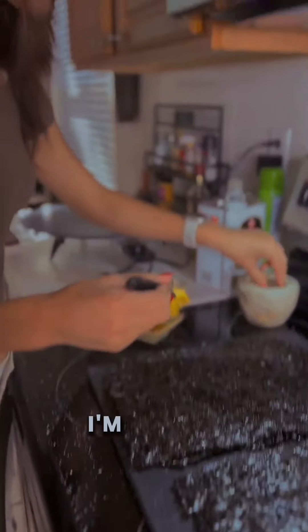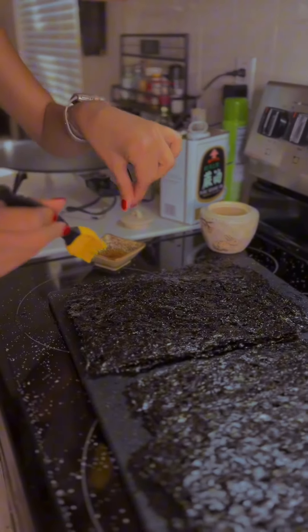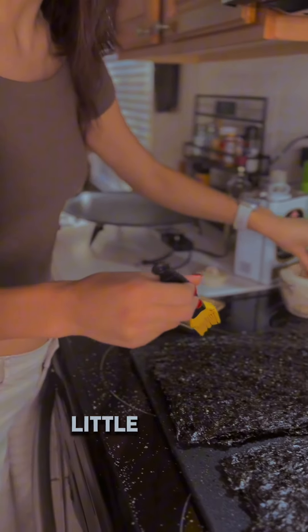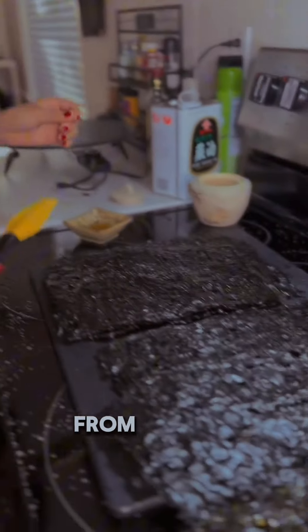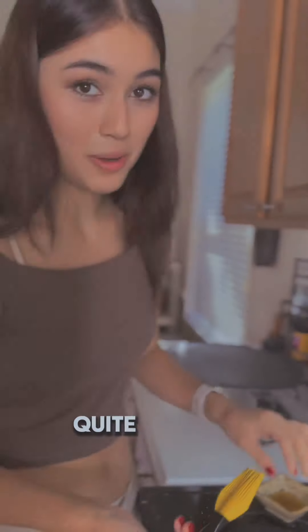And then I'm just going to sprinkle it with some salt. I'll just do a little bit, a little bit more. And that's what all the salt around us is from, because it bounces quite a bit.